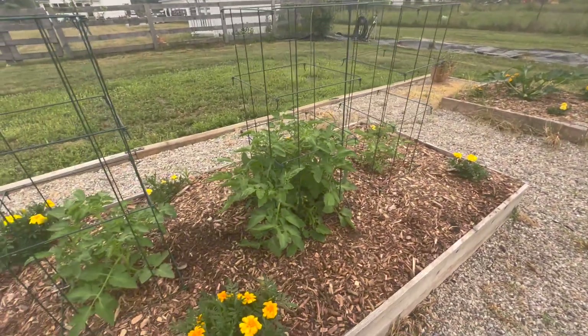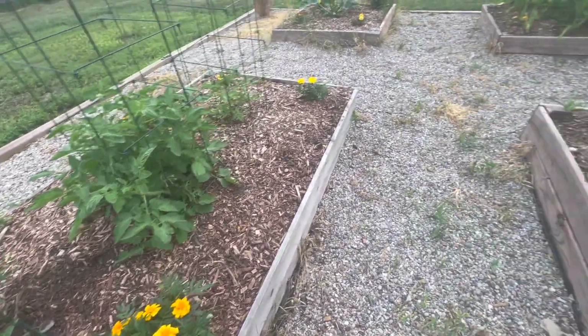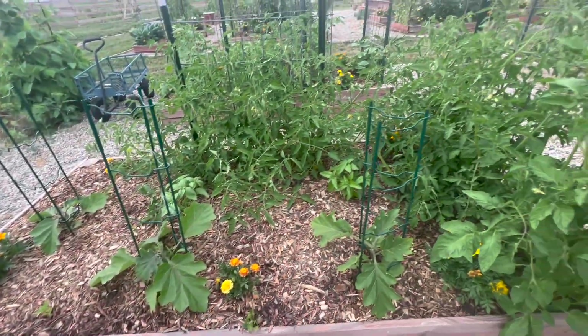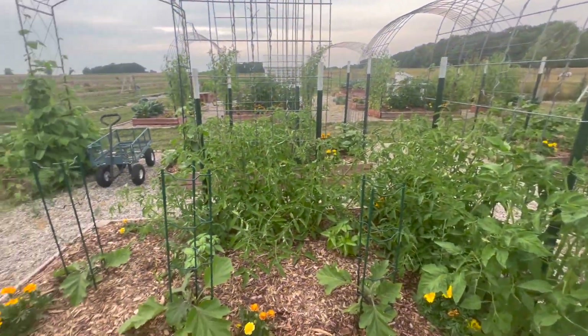I do always buy the marigolds. You'll probably see a couple of tags laying around here that I haven't picked up yet, but next year I'm hoping to grow my own.